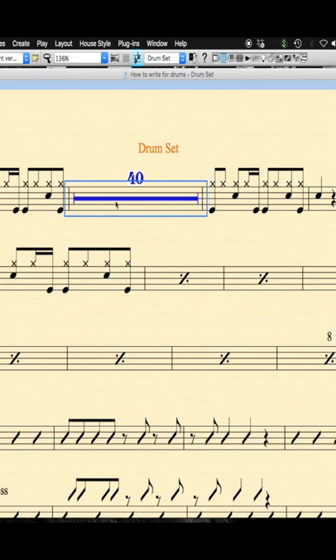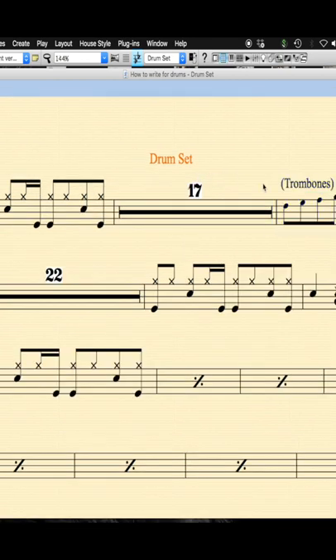When the drummer has a long break, like in this example, give the drummer some orientation points — musical orientation points and cues during the break — so that it helps the drummer to not lose the overview and orientation of the form of the tune.